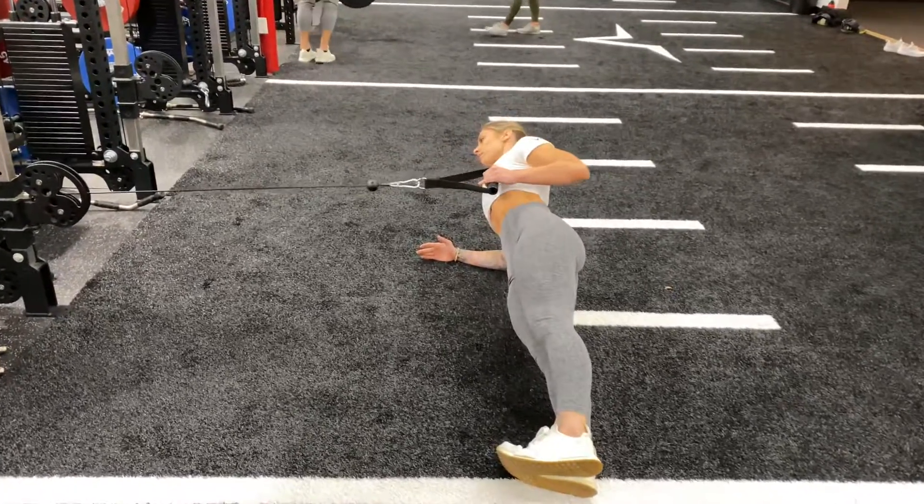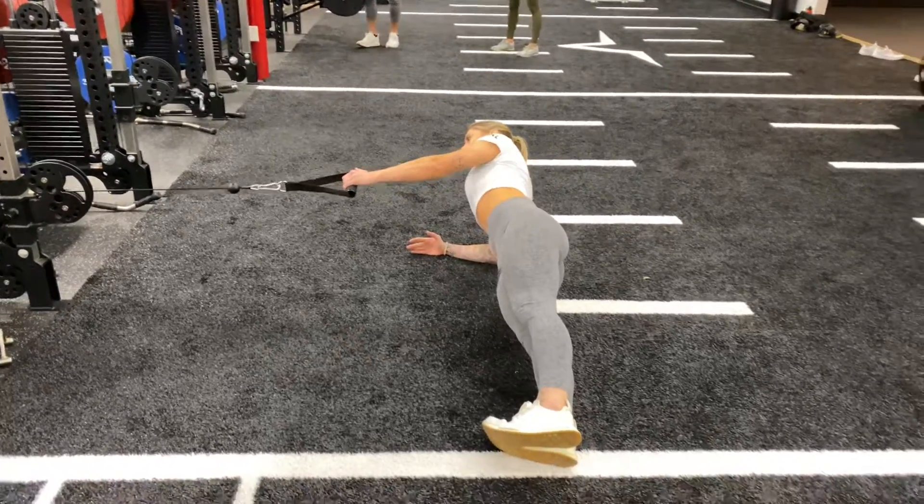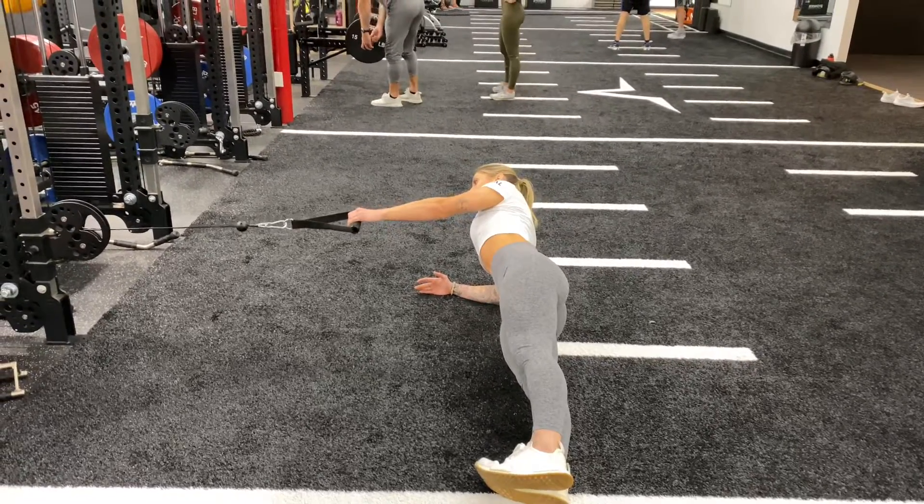Again, this is about holding position, not about how much weight you're lifting. Notice that as she rows, she is holding herself in that position and not breaking that position the entire time.